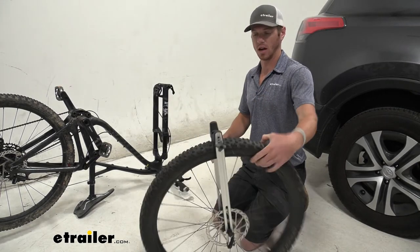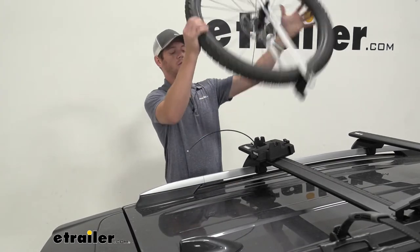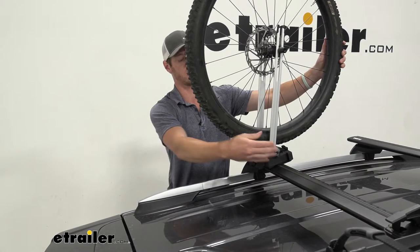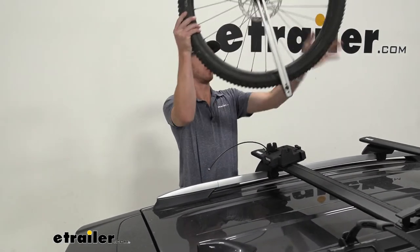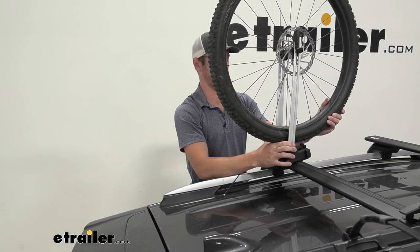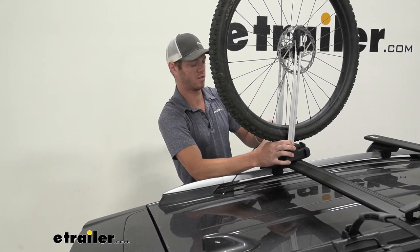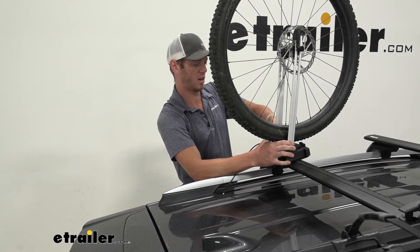Take the wheel up onto your roof and put it down into the holder just like this. I'm going to put the knob on the outside just so it's easier — you can do it either way. Make sure it's seated down like that, then twist that knob on the other end until it's nice and tight.